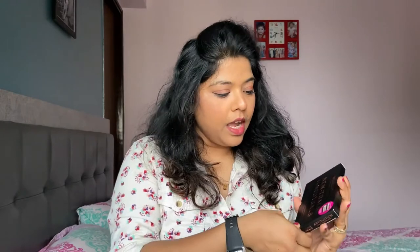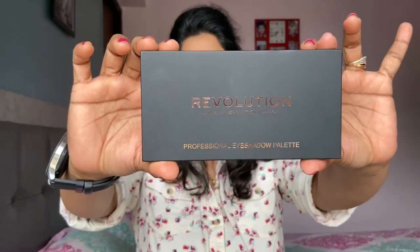The inside packaging is also matte with some rose gold print on it, which I really like. Coming to the price — this product is priced at 1,350 rupees, but I got it at a very good discount on Myntra, around 40% off. I'll mention both the MRP and discounted price. Look at this palette — it has a beautiful matte finish and text written in rose gold on top. It's sleek, comfortable, and the packaging quality is very good.